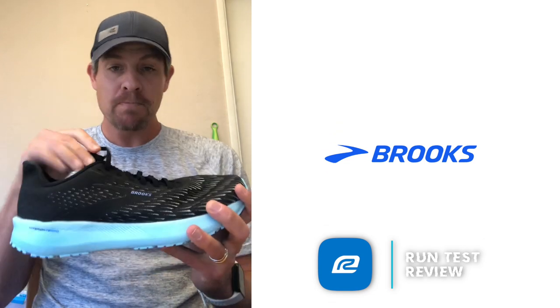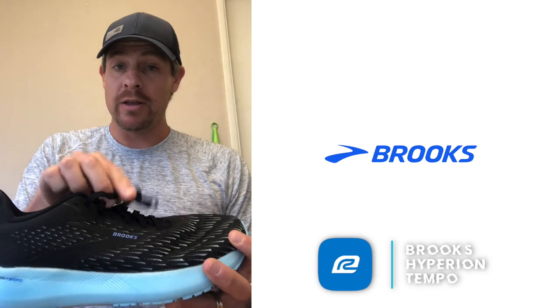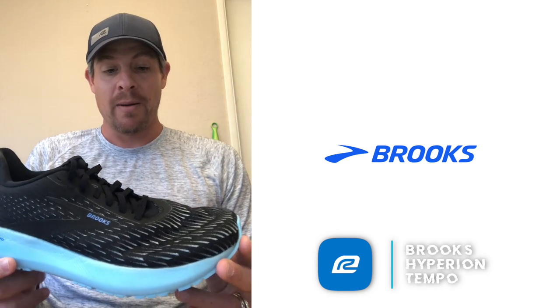A couple other things I'd note: heel fit was really, really good. The lacing system was okay — I felt like I couldn't necessarily tighten the laces down all the way. They're pretty stretchy and it's a thin lace, which saves some weight, but for some people that may be an issue if they can't cinch it down well. On durability, this is not going to last a whole long time. But if you're looking for that go-fast shoe, I'd highly recommend giving it a shot.